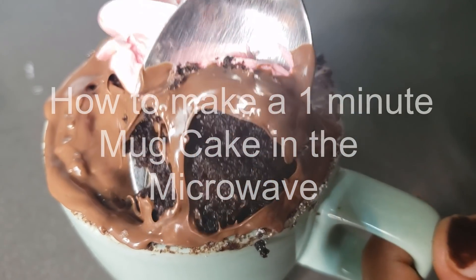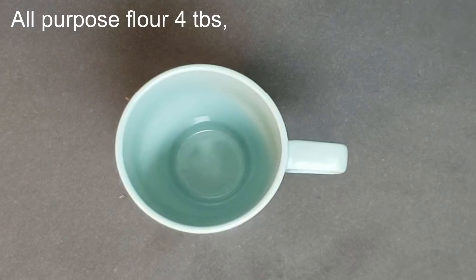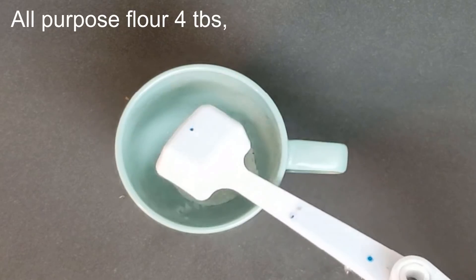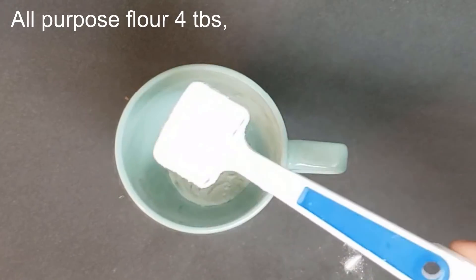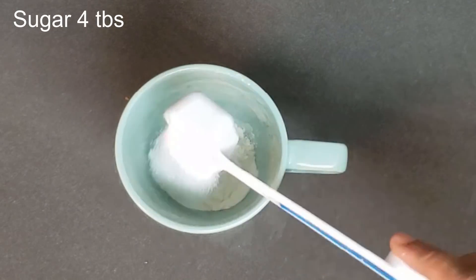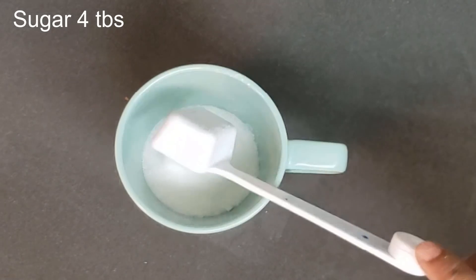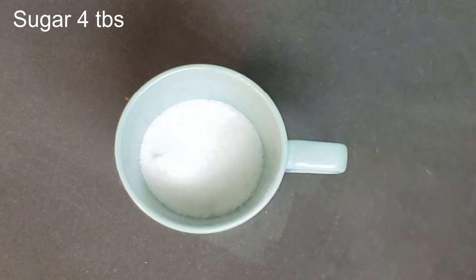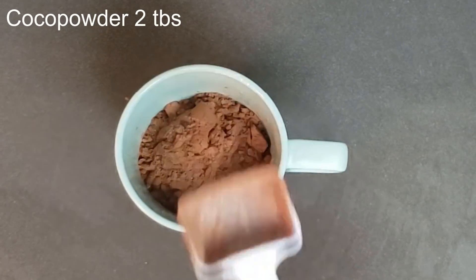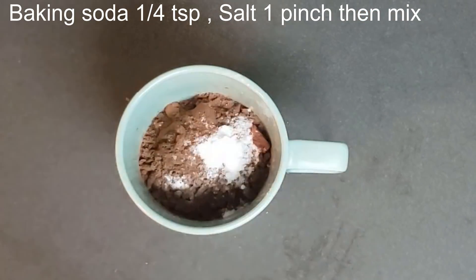For the dry ingredients, you need four tablespoons of all-purpose flour, four tablespoons of sugar, two tablespoons of cocoa powder, one-quarter teaspoon of baking soda, and a pinch of salt. Mix it well.